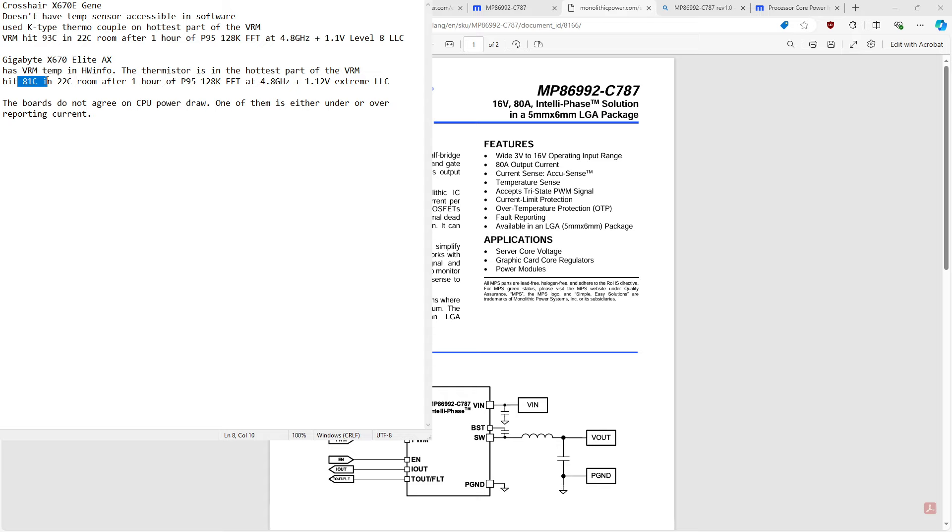That's not a concern with the X670 Elite. That board maxed out at 81 degrees Celsius in a 22 degree Celsius room after one hour of Prime95 128k FFT size, at 4.8 GHz with extreme LLC — so there is a little bit of V-droop. I think that board just didn't have an ultra-extreme LLC setting.